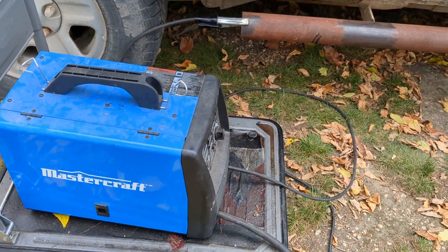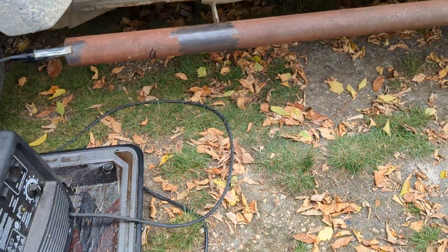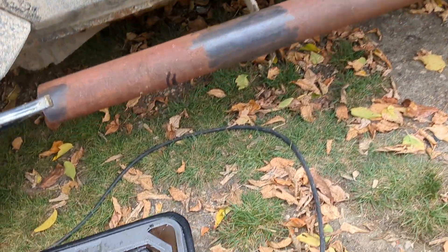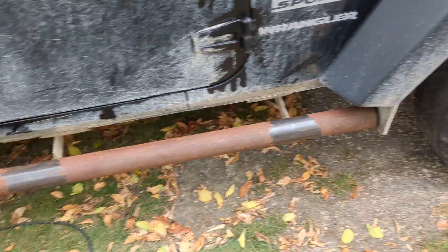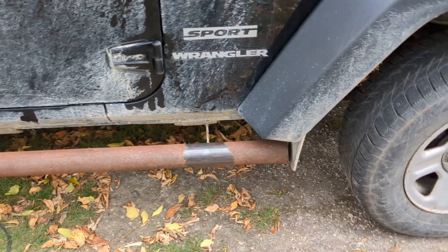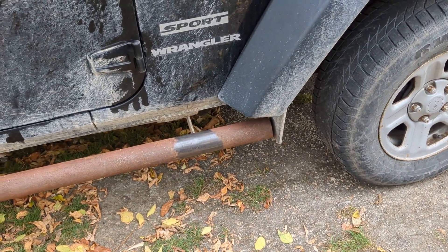I'm going to be using my welder — flux core. I'm going to set it to a higher setting because that's heavy steel here. Should do a fine job with that, I hope.